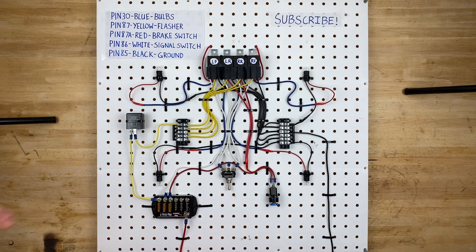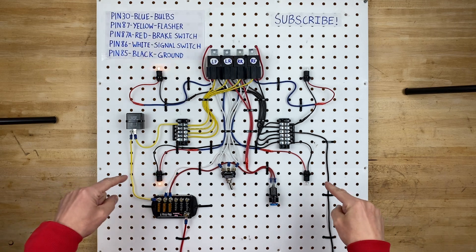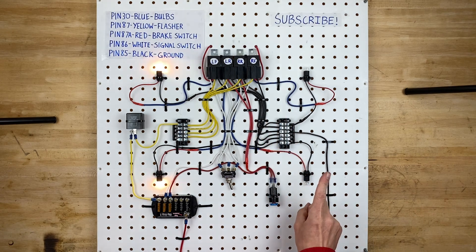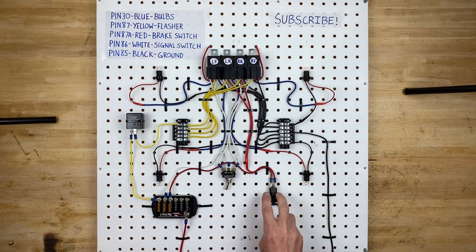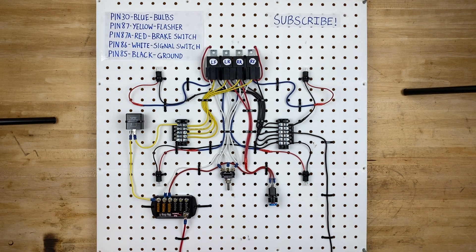Hello and welcome back to my garage. On the board today we have right turn signals, left turn signals, and brake lights. The important thing is we are using single filament bulbs for the brake lights and the turn signals — two functions with one single filament bulb. You'll notice this one stays on but this one keeps blinking, and if we swap to the other side it continues blinking even though we're using the brake lights.